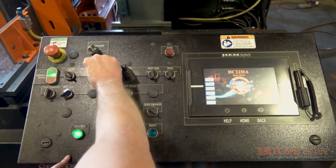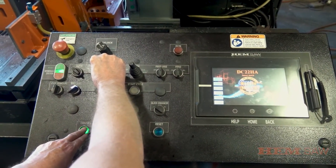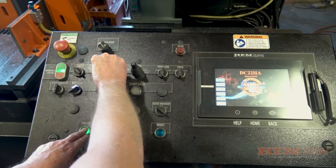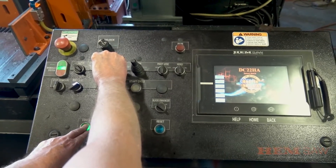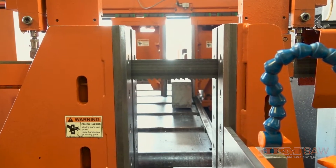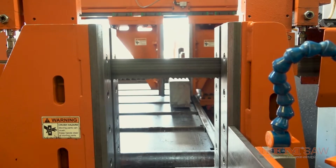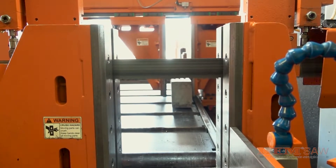Turn the band motor on to run the saw blade by turning the band motor switch to the start position while pressing the confirm button at the same time. The saw is a self-tracking system that will adjust the blade in or out as the wheels start rotating. Let the blade run for about 30 seconds to allow the blade to track itself on the band wheels. Then turn the band motor switch back to the off position to turn the band motor off.